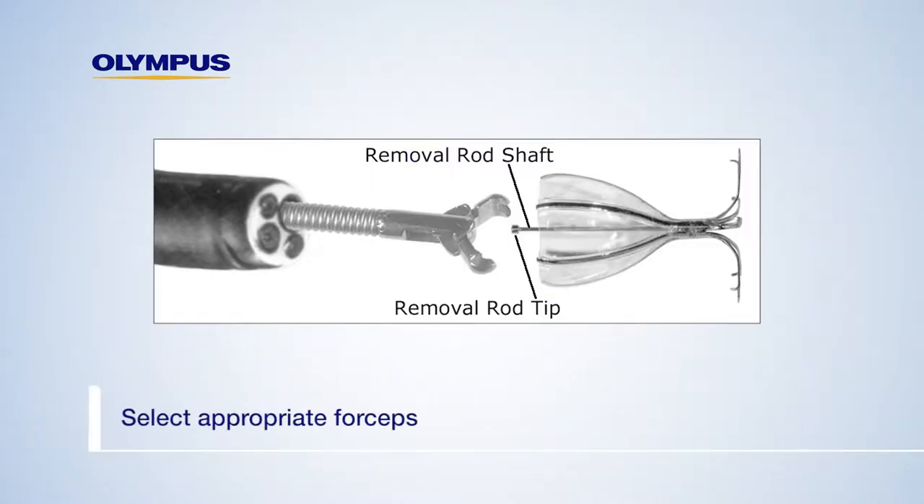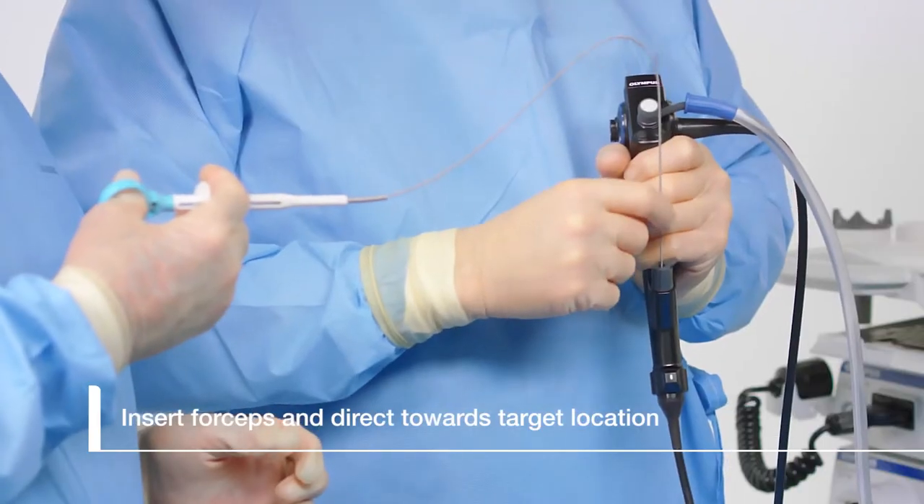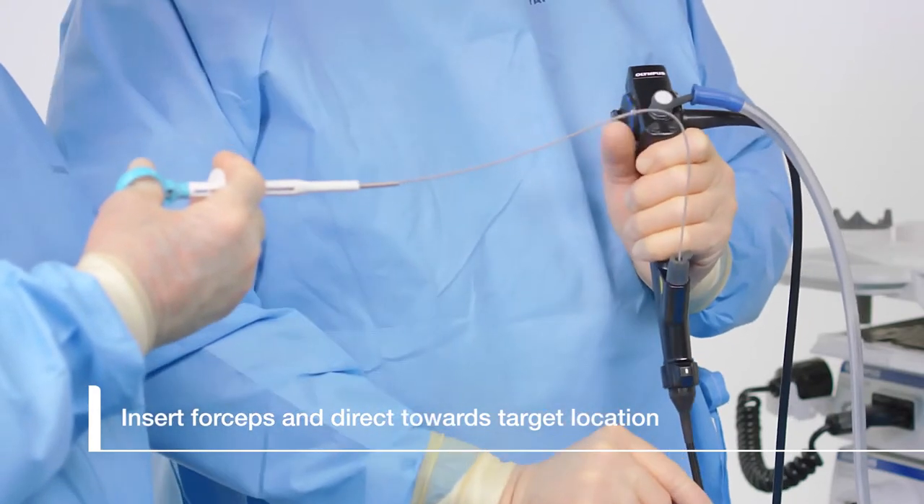Select the appropriate forceps for removing the valve. Insert the forceps through the instrument channel of the bronchoscope, directing the forceps to the target location.